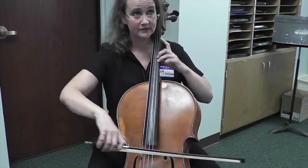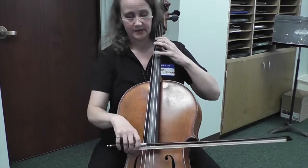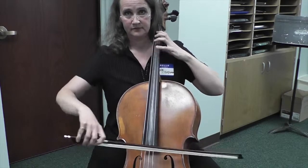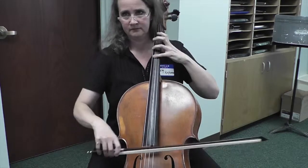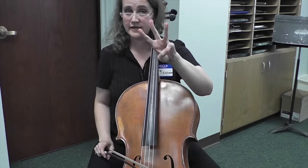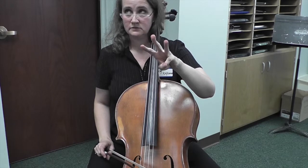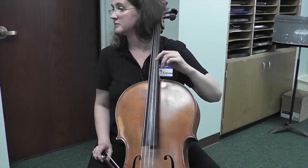Fully diminished. All minor thirds. So your hand does this, kind of inching up. Get me to a theory teacher — there are only three fully diminished chords because it divides the octave equally in minor thirds. If you don't know that, find someone who does. And I think that helps.